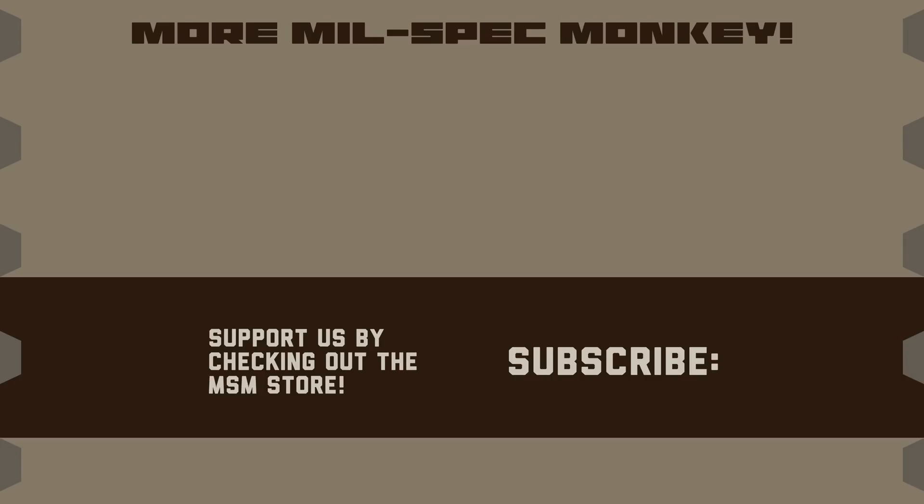If you like this video and want to support us, please check out the Milspec Monkey Store. Although known for morale patches, we also specialize in a good selection of DIY hardware and tactical accessories.